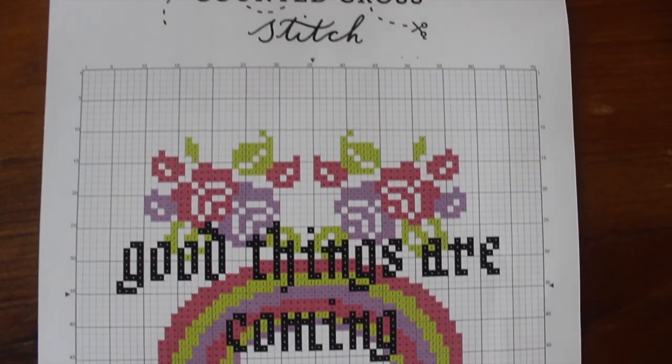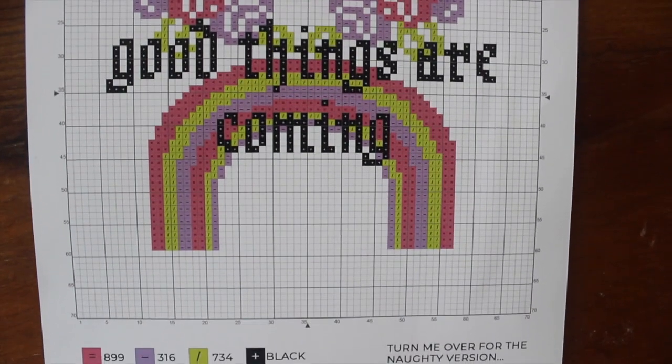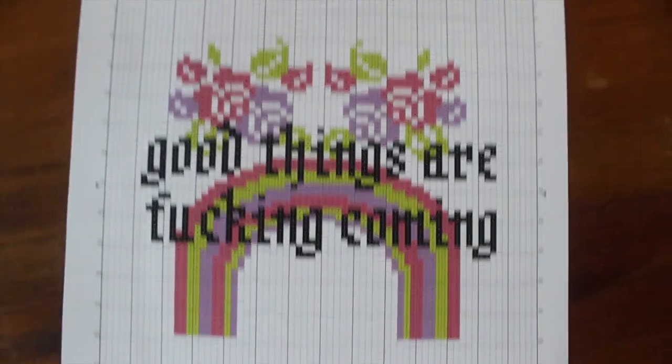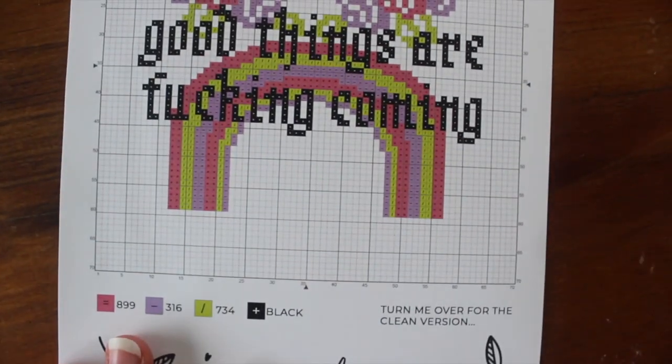Something I didn't realise until later is Grace had actually created two designs, and one of them is a more adult version that you can enjoy, as you can see here. Let's have a look at the colours that we have.